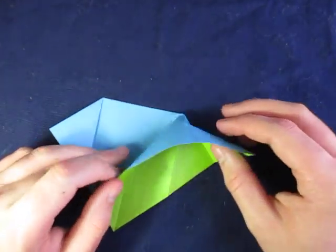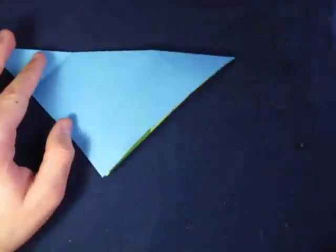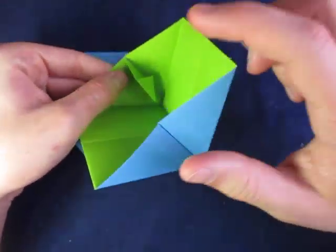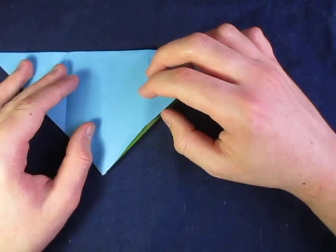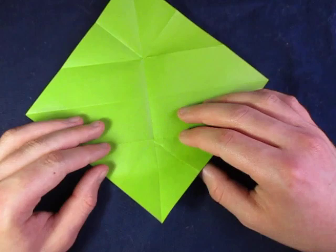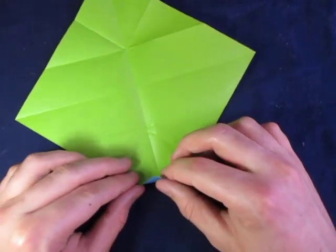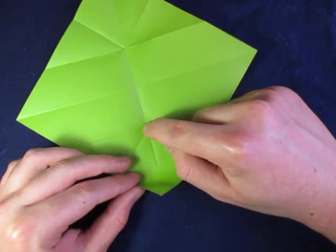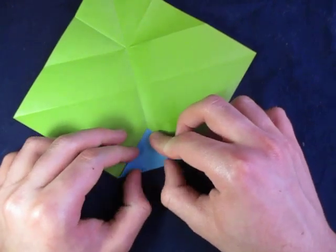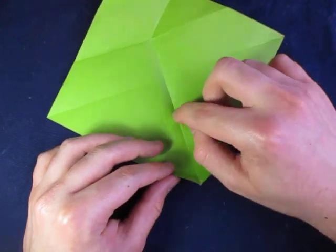Now we're going to reverse fold this, but we have to open it up first because we're going to do a step that makes the lock easier. These are going to be the two locks that lock the edges together. There's a way to make it easier — we're going to unfold here. I don't think it matters what side you do it on; I'm just going to do the green side. So we're going to take this point and fold it to that point, like that. Crease sharply and unfold, and fold this point to here.